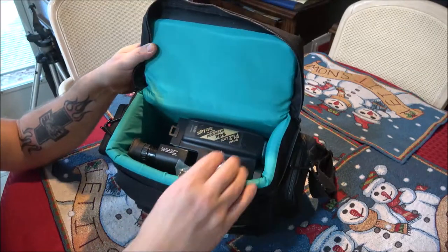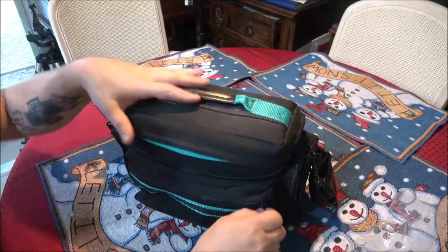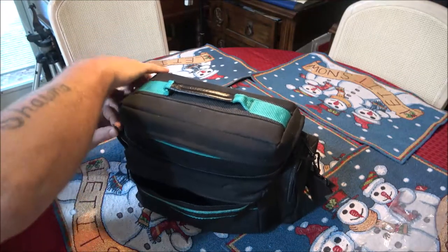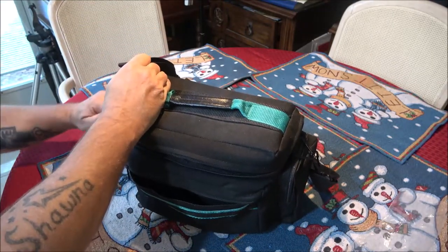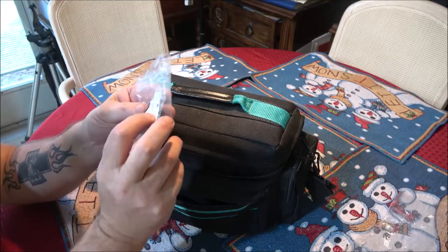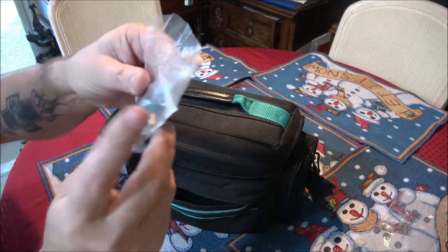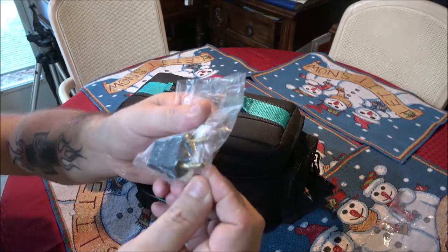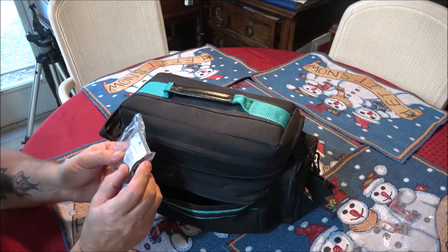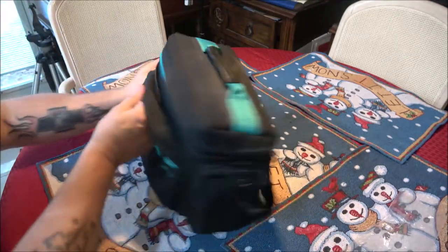There's nothing in these zipper pockets. It does not have a battery with it, but it does have one of those things you plug in where the battery goes. It's one of those plug adapters — like if you go overseas or whatever. So there's that, and also on this side it has more stuff.